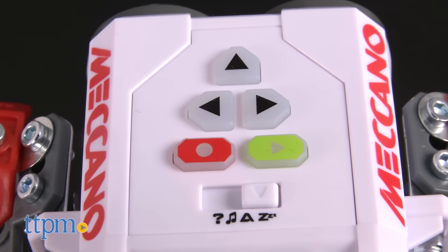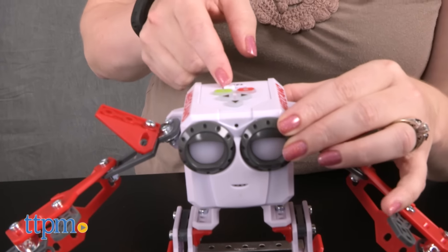Once you've got the battery-powered robot built, you'll need four AAA batteries. Turn it on and start playing.